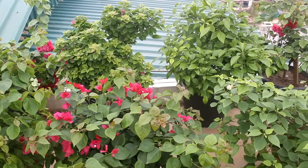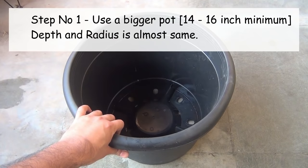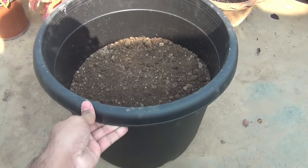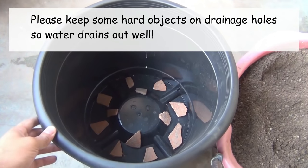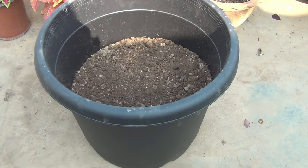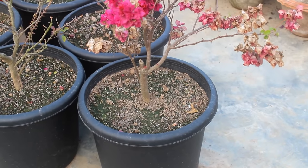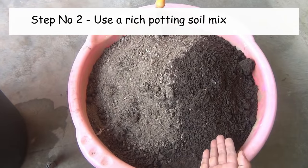The very first important point: we need a huge pot. Please try to use at least a 14-inch pot. I am using a pot that is 16 inches wide and 16 inches deep. Please also take a look at the shape of the pot — the radius on the top and bottom is almost the same, and a pot like this does really great.